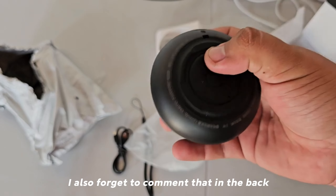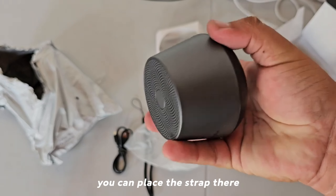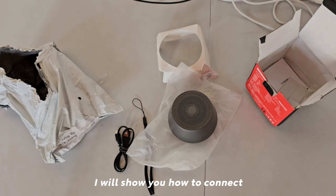I also forgot to mention that at the back, at the top where I am pressing the button, you can place a strap. There is also the charging port back there. I will show you how to connect it, which is supremely simple.